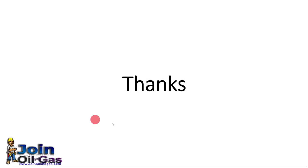That's all for today. We will come back with more videos. Thanks for joining us.